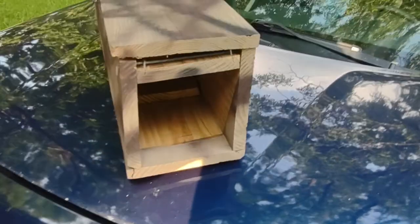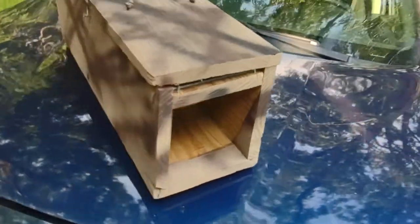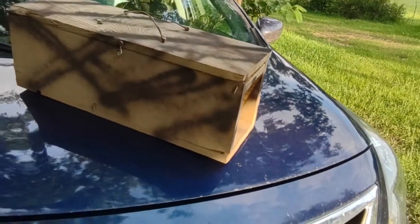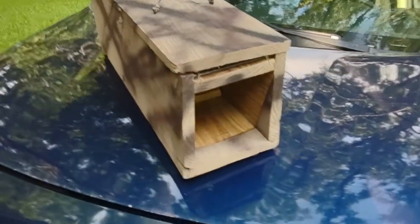Now that I've got the idea of how to really do it, I want to get some better wood once prices go back down and make some more of these. I might even make some of them out of metal. But yeah, just wanted to show you.